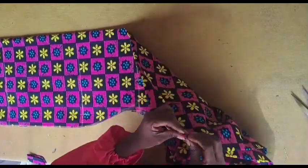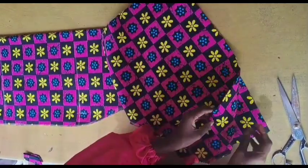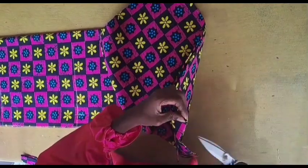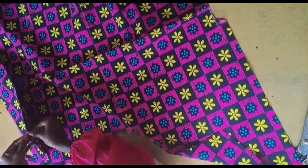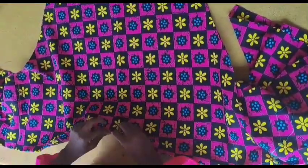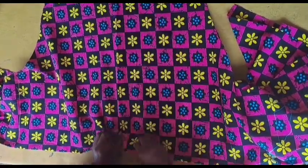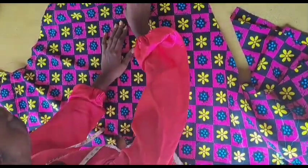We're done cutting it out. I'm going to notch the shoulder so that when I open it up I'll be able to identify the shoulder point. I'll open it up so we can do our front neckline. I'll fold it into two and match the notches at the shoulder point, because there is no joining at the shoulder for this dress.